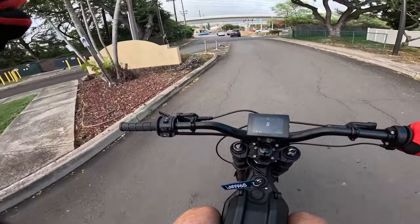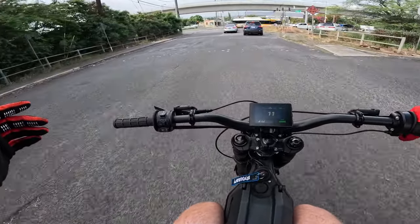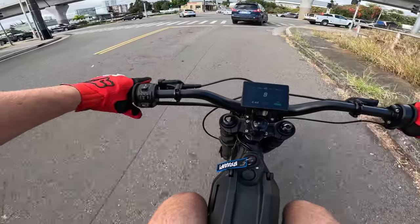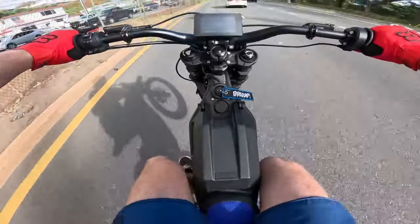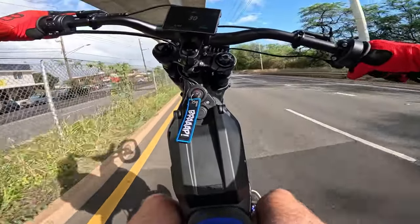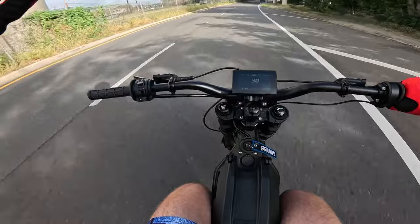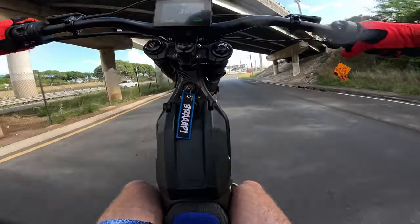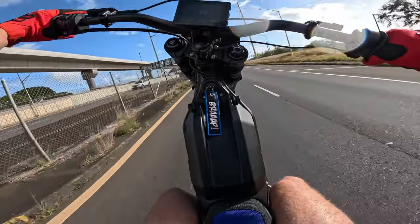I did notice that it kind of takes a minute for the regen to kick on on this bike — like 30 minutes until the regen really kicks in. Because my regen's on right now, it doesn't do anything. But like 30 minutes and then the regen will start kicking in and you really feel it. Let's see if we can pop a wheelie. Yeah, this thing really is crazy. Oh, we're up. Let's go! Woohoo!